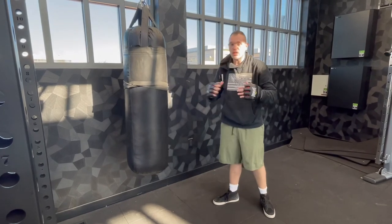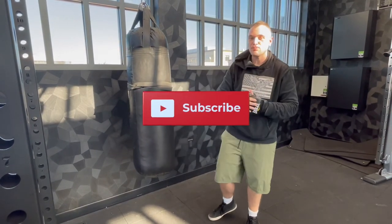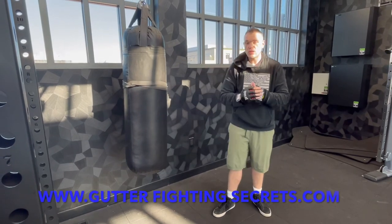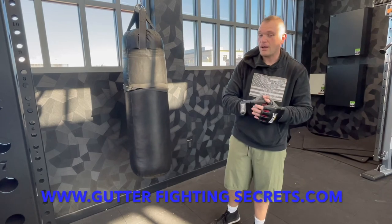Appreciate you watching. Until next time, please remember that you were your first and last line of defense. Don't forget to check out our website, GunterFightingSecrets.com — we've got the original Gunter Fighting Secrets Combatives DVD on there and some other great products as well. Appreciate your time. Thank you, gentlemen.